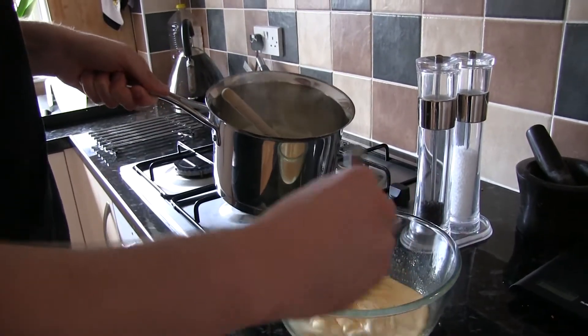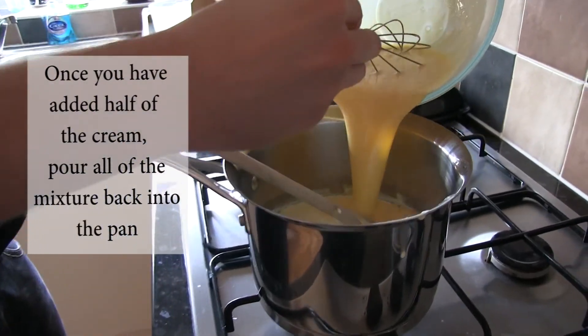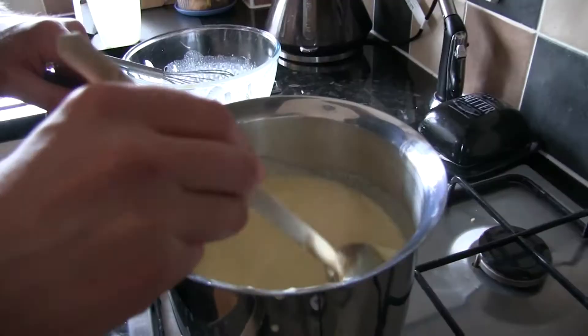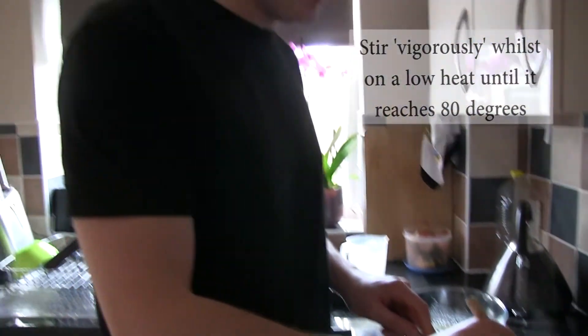And then start to whisk. You can keep stirring this quite vigorously. Just keep it all moving slowly, bringing it up to temperature.